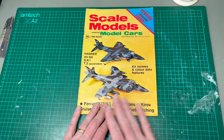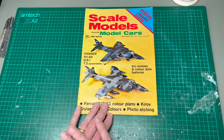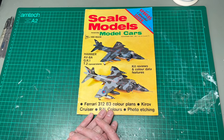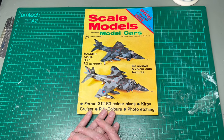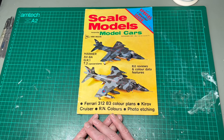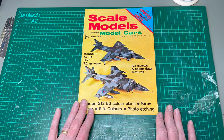For people who don't know about this magazine, this is a UK magazine and it was pretty much the benchmark in terms of quality back through the 70s and into the early part of the 80s. It lost its way after about '85, '86 when Ray Rimmel decided to move on to do other things and ended up doing Windsock. But back then it was pretty spectacular.